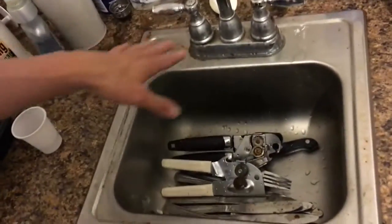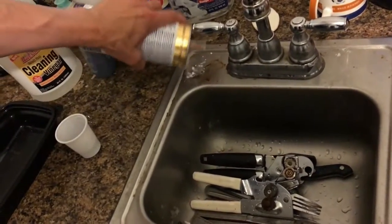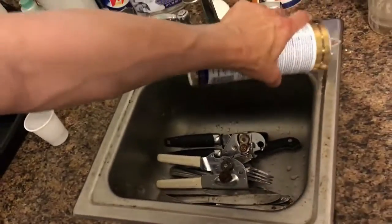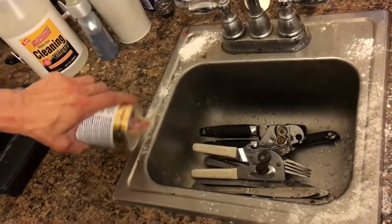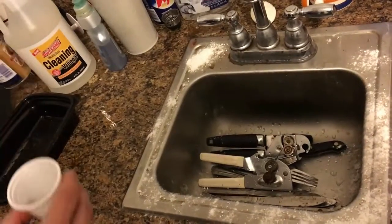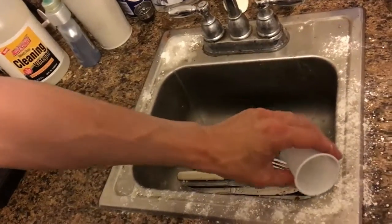As you can see here, there are rusted areas around the sink. We're going to take this product, Bar Keepers Friend, and dump it onto the rusted areas. This is not that expensive, so feel free to use it fairly liberally. Then we're going to take a little bit of water and pour it on there, creating a little bit of a paste.